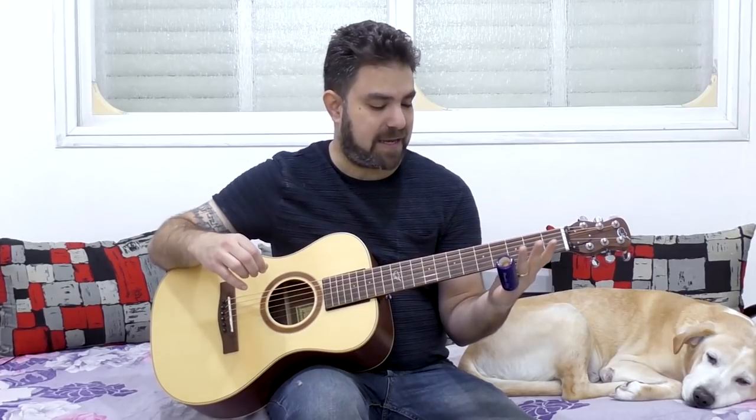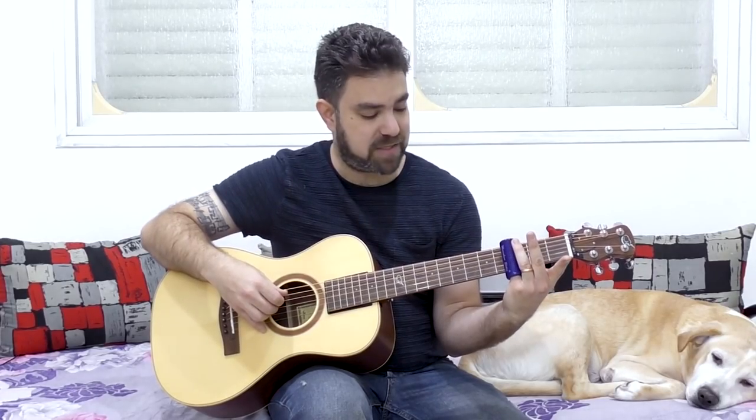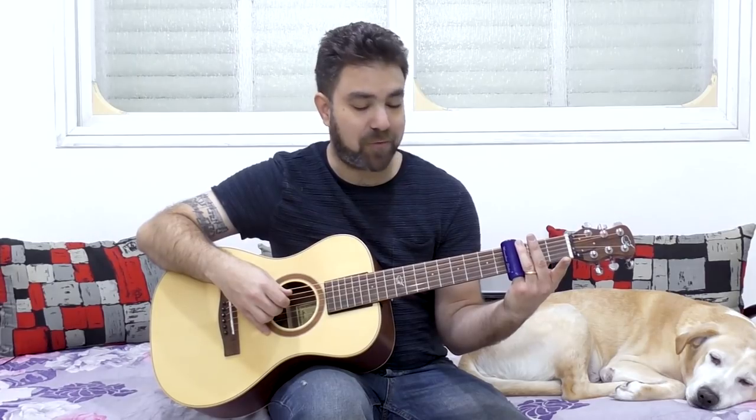Grab your slide, and I suggest that you put it around your little finger, because that leaves room for soloing with the rest of the fingers. We're gonna start with strings three and four. Put the slide on the third fret and just touch the strings. You don't press them too hard. You need a very smooth sound — not too lightly either, because that produces harmonics. Touch the strings with a little bit of force. You need to find the right balance.